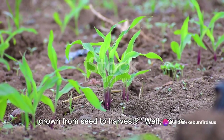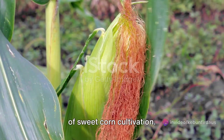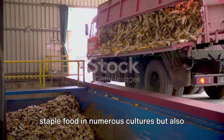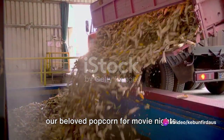Have you ever wondered how sweet corn is grown from seed to harvest? Well, you're in for a treat. Today we delve into the captivating world of sweet corn cultivation. Corn, a diverse crop, is not only a staple food in numerous cultures, but also finds its purpose in industries ranging from fuel to livestock feed and even in our beloved popcorn for movie nights.